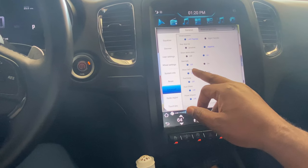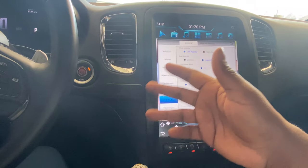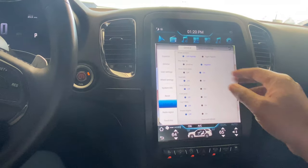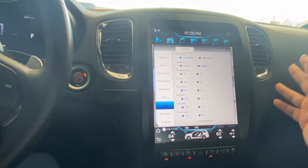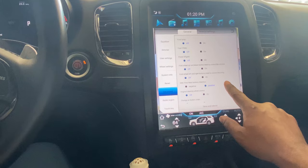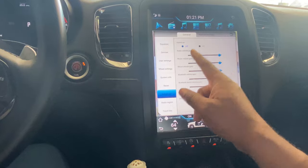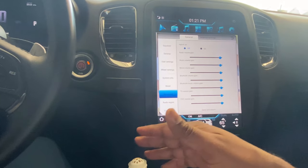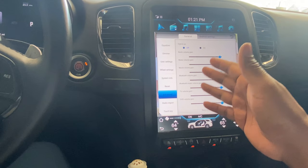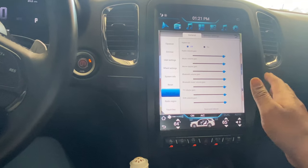There's a seat belt setting that's set to off, but even so it'll still chime if I'm driving without my seat belt — some of this stuff you can't fully disable. There are also a couple of places to tweak audio. What I believe are your factory amp settings — you can turn up the gain on all your audio channels.